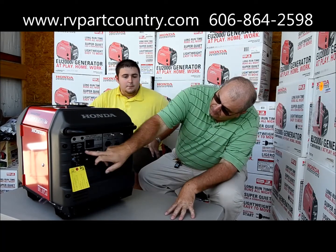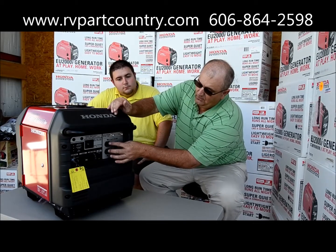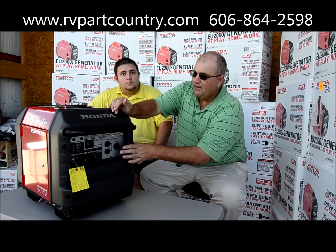It's also got an output indicator right here. We've also got a 20 amp breaker for the household outlet and a 30 amp breaker for the 30 amp plug.